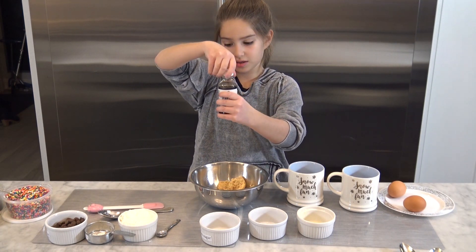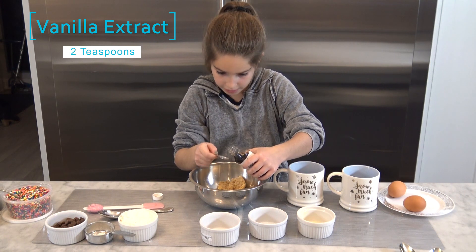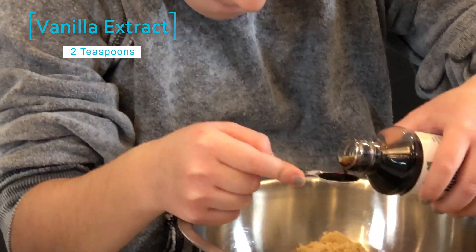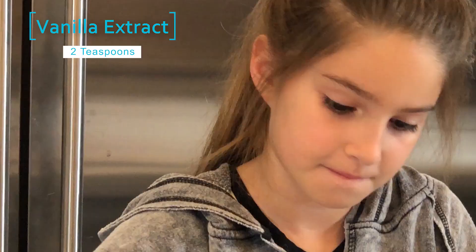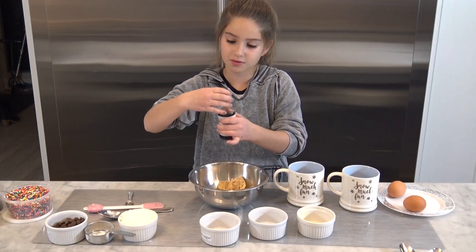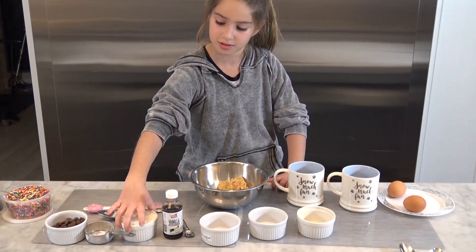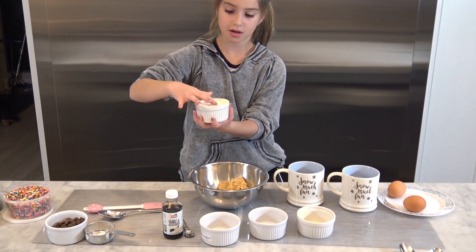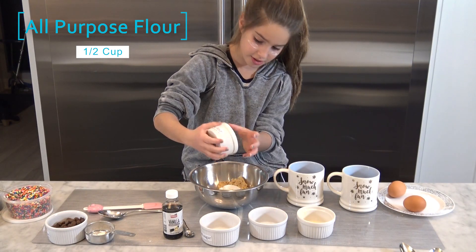Then we're gonna measure out two teaspoons of vanilla extract. One, two — it smells so good! My favorite flavor of ice cream is vanilla, I know, very plain, but I like it. So now we're gonna take the flour — I'm ready to bake — so we're just gonna dump that all in.